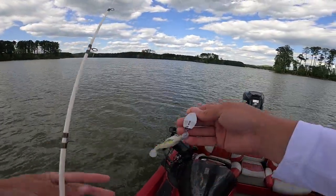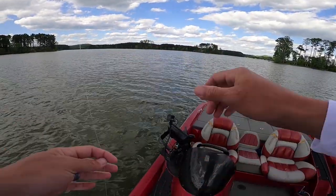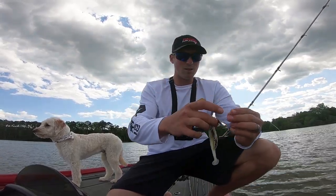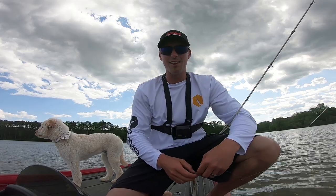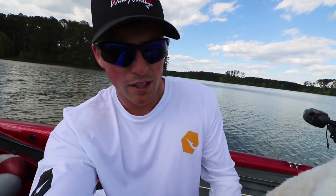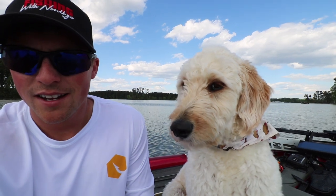So I power pulled down in this spot and fan casted about another five or six times. He bit on like my sixth or seventh cast. Man, this chatterbait is getting torn up — they're still munching it. Just caught the first three fish of the day on the first flat. We fished about 150 yards worth of grass. I power pulled down when I got bit and caught one in one spot, then two out of the next spot. Nothing else in between, so they're just randomly scattered. I'm just fan casting over this grass. Scout's like, 'Man, you missed that ten-pounder that was in there!'